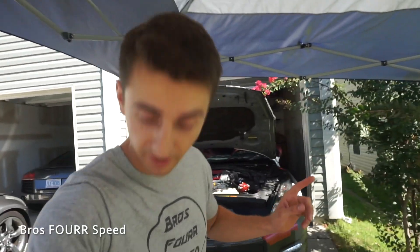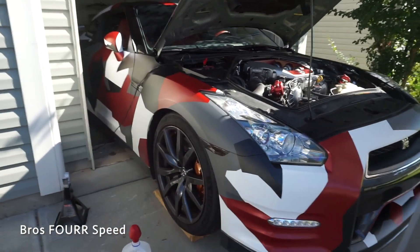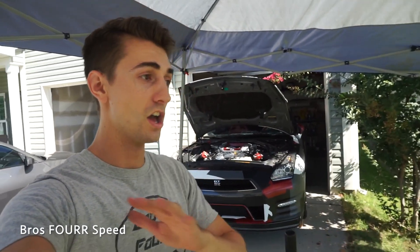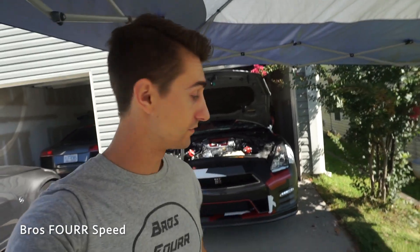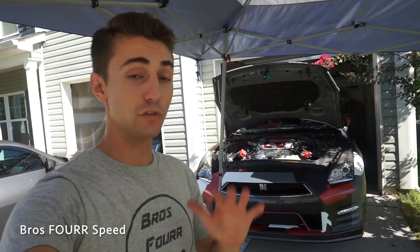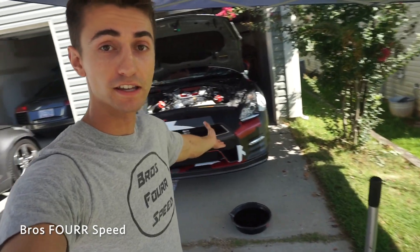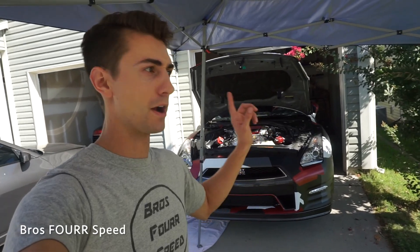The only other maintenance that hasn't happened yet — probably sometime next year — is brakes. Brakes are ridiculously expensive for this car; I think I might be able to get away with new pads and rotors for maybe $2,000, because OEM is like $7,000. Do not waste your time going to Nissan — the prices are astronomically more. The transmission and differential oil were $80 a quart at Nissan versus $20–30 elsewhere. If you want to own a GTR and not blow the bank, go to a performance shop or do it yourself.